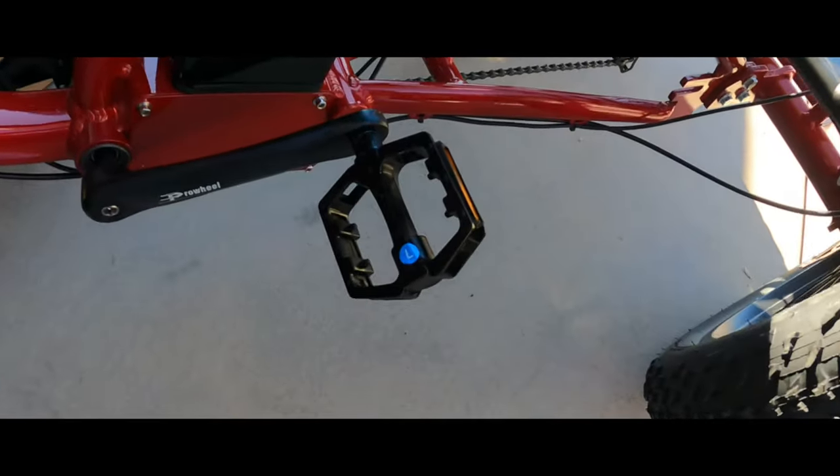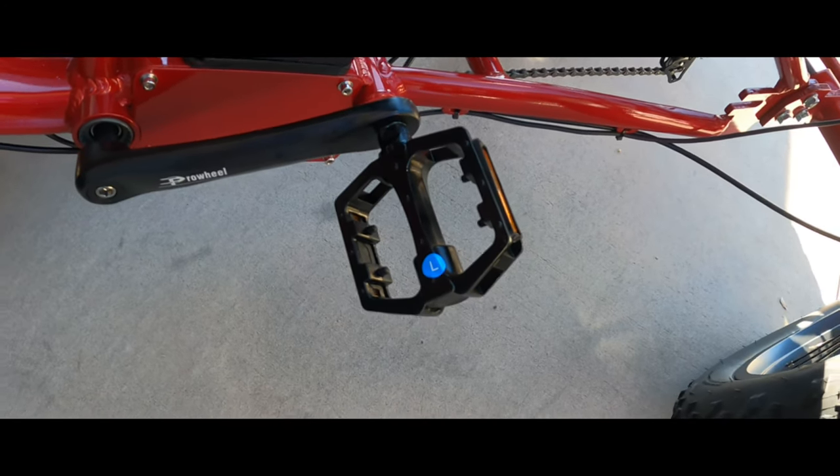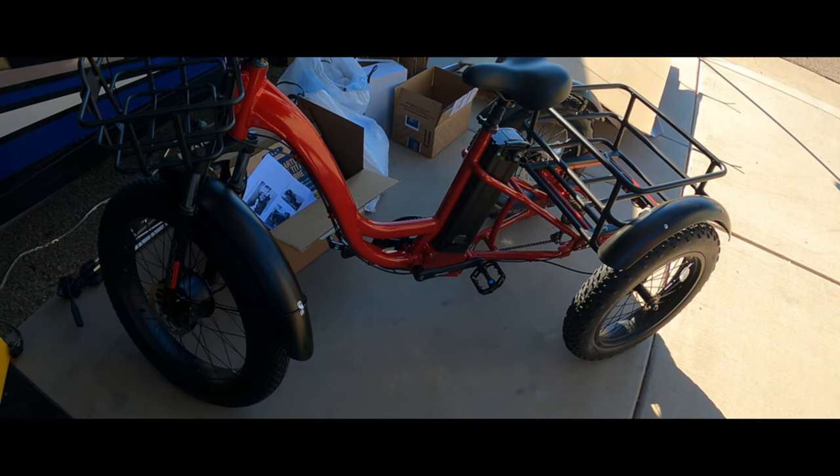Turns out the left pedal screws in counterclockwise — so that's the trick, folks. Already set to roll.